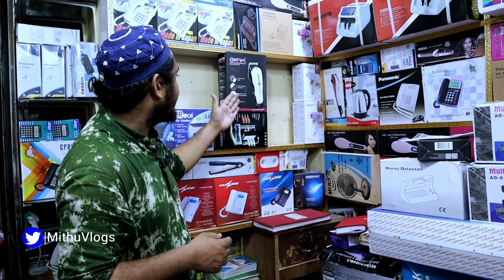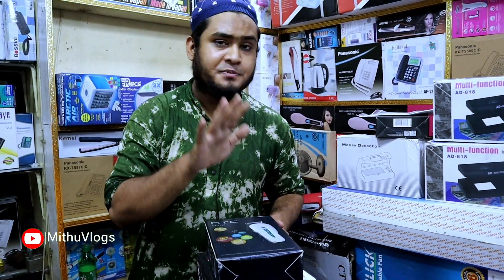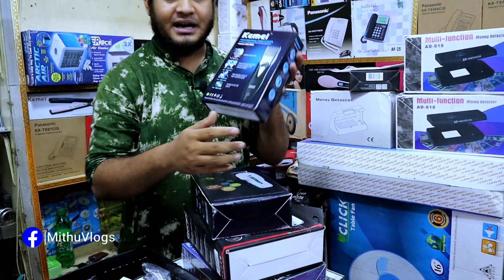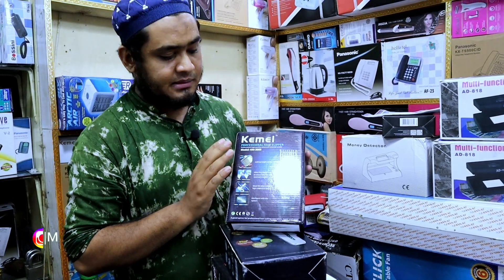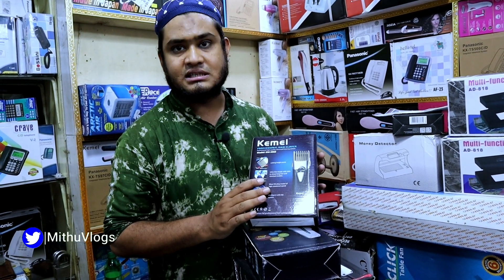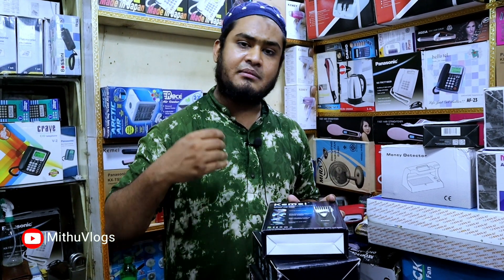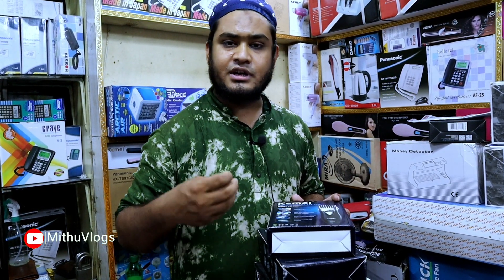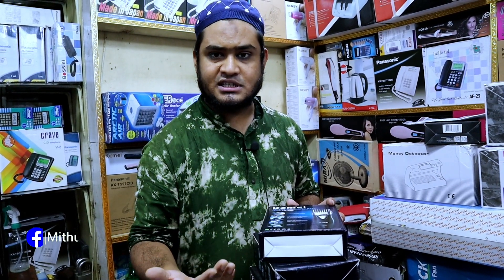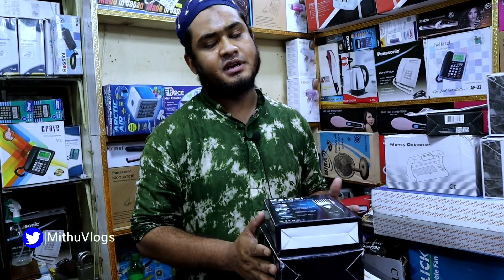We have seen the trimmer. There is another trimmer — an American brand, China assembly. There is a Kemi Brander. The price of this is $25. We can use the case of the phone and we can use the service. We can use the case of the product. It will be better, I think.